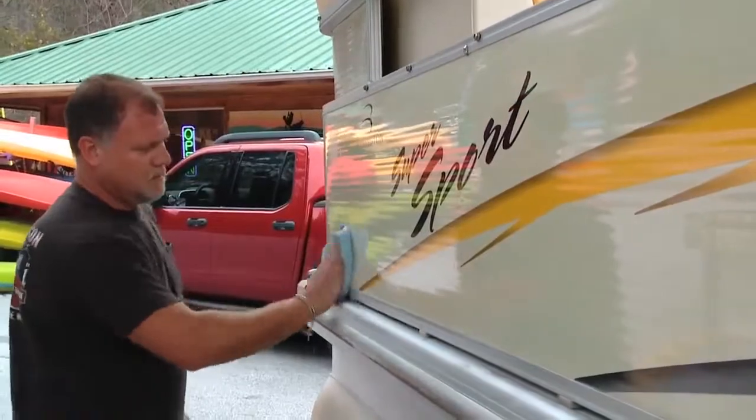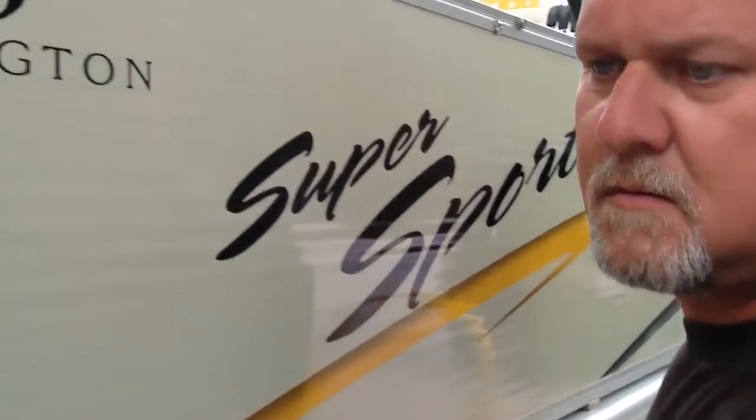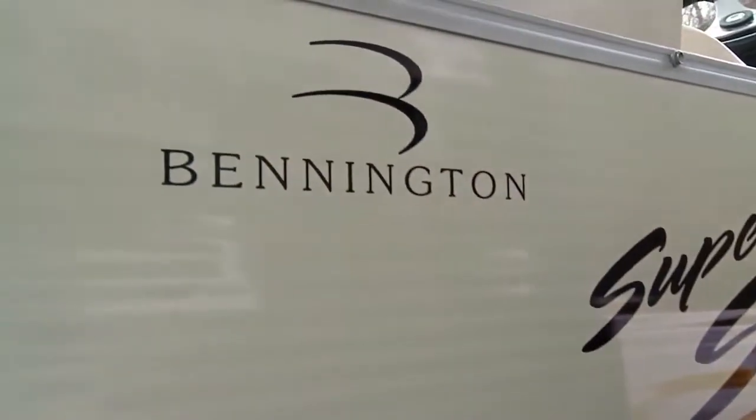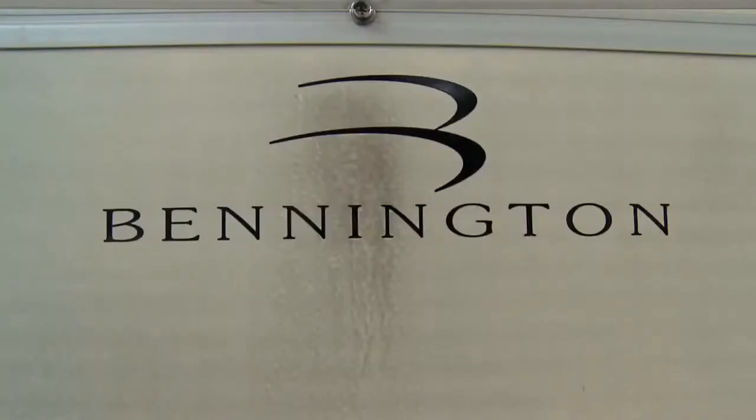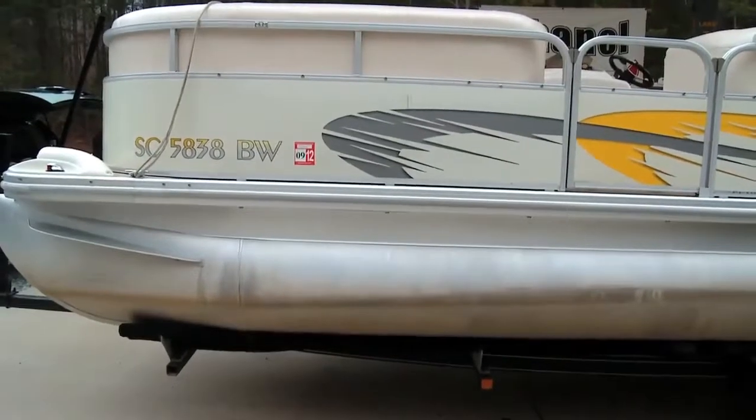Once the Black Pearl paint protectant is good and dry, a light buffing with a soft rag will really bring out the shine. You can easily see this simple two-step process has cleaned and restored the painted surfaces. Here's a good example of an oxidation stain from the snap above the Bennington logo — before and after the White Diamond products work their magic.